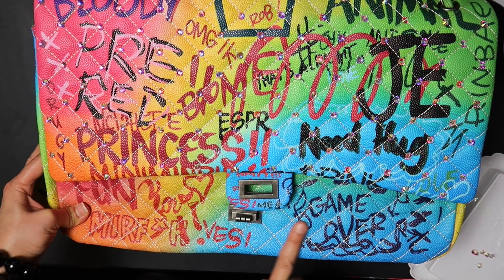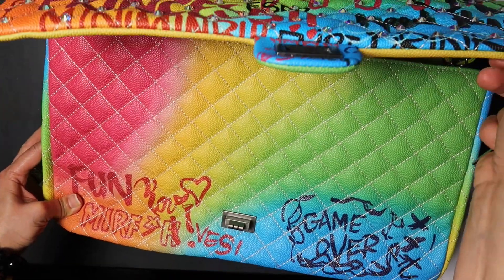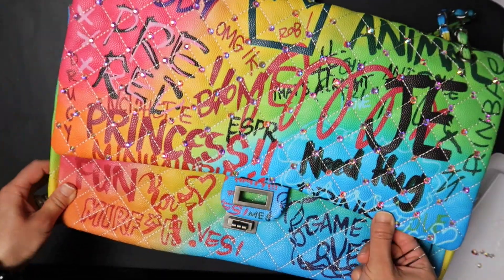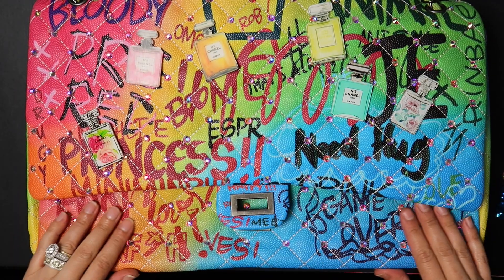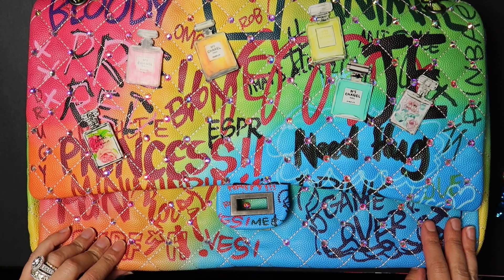The next thing I'm going to do is embellish the bottom part. I'm not going to be embellishing the underside of the flap here because you can't see it, so I'll only do the bottom portion. I just got done with placing the embellishments on the bottom side of the bag.